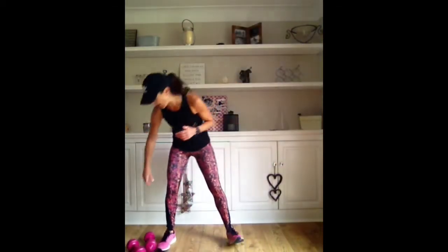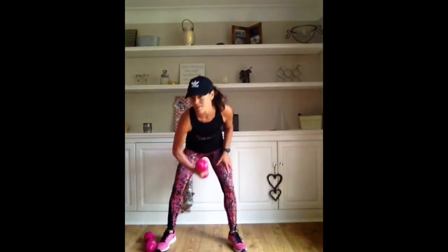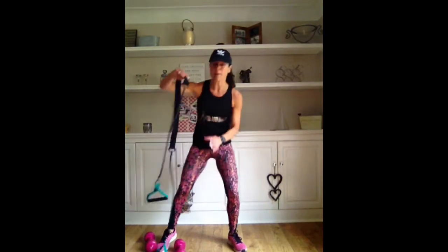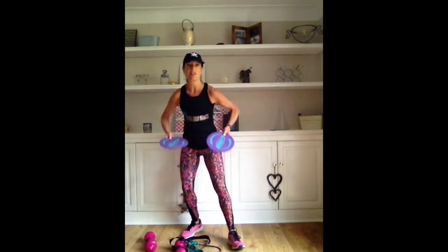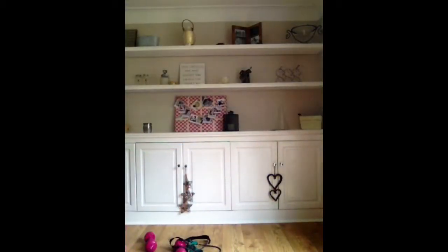I'm just going to do a quick 10-minute workout and I'm going to use some dumbbells - quite heavy dumbbells. I'm going to use a resistance band and some gliders, which you could, in effect, use just a couple of tea towels - something that slides along the floor. So when you are ready, music on.